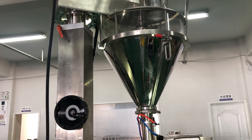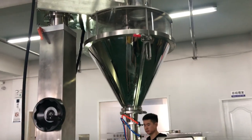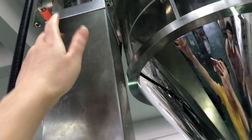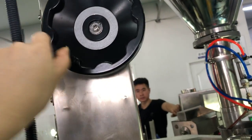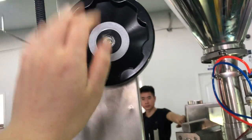This video will show you how to adjust the wear height. Just unlock this part. Unlock it. And then, if you want the higher position, you can do this one. And if you want the lower position, also do this one.